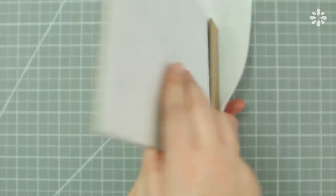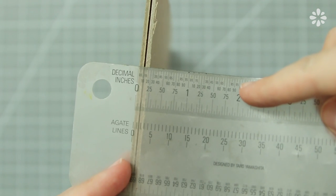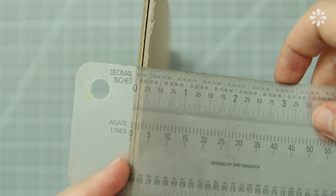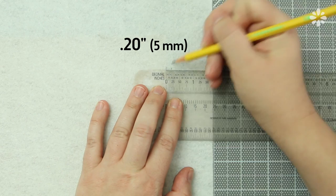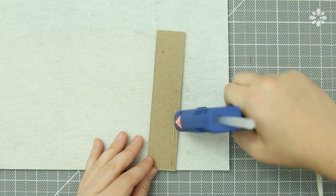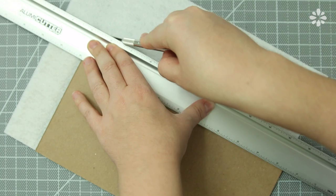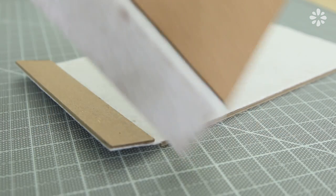To determine the distance between that small piece and the cover, you want to measure the thickness of two boards. In my case it's about 5mm, so I'm going to find where the end of the board is and mark that distance away from it. Then glue that smaller board piece to the cover in the same way — one side at a time. Then trim off the excess felt, and repeat those steps to make the second cover.